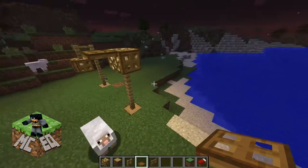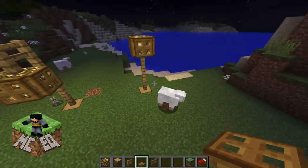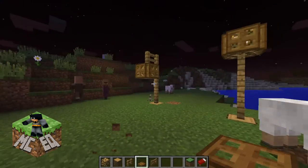Now our villagers and sheep and whatever else — rabbits — will all be quite happy with it.